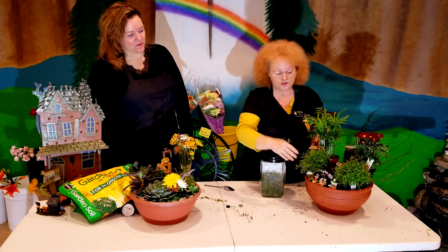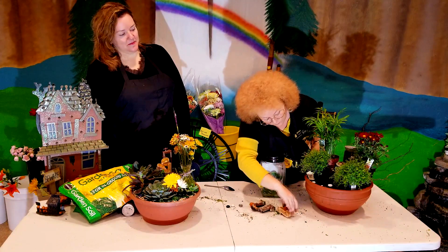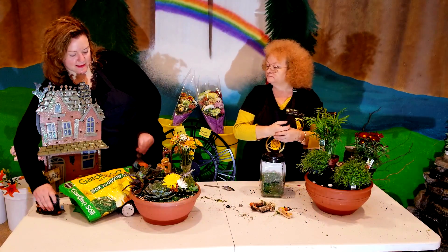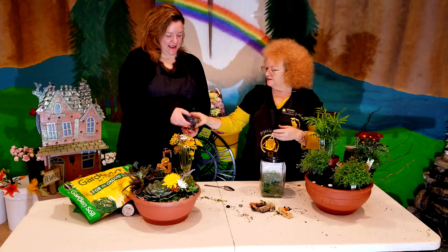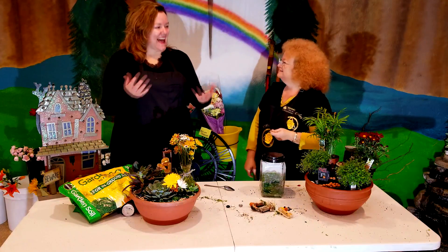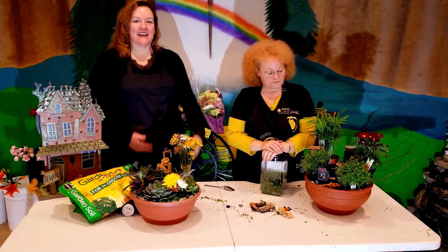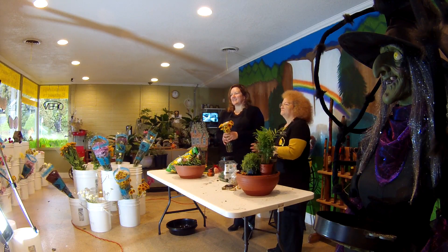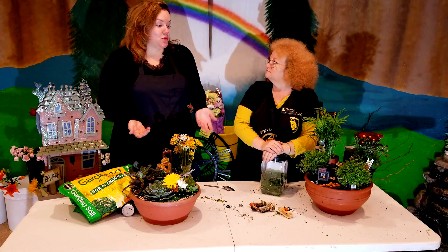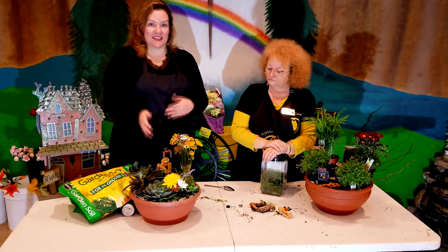And just to show you how easy it is to change it between the holidays — we're just going to pop these back out and swap in that special little piece. And now we're at Thanksgiving! It's that easy, light, and simple. You can see how you can create a festive holiday bowl or planter without very much work at all. It's just floral plants and your main fountain or figurine like this one here to set the mood.